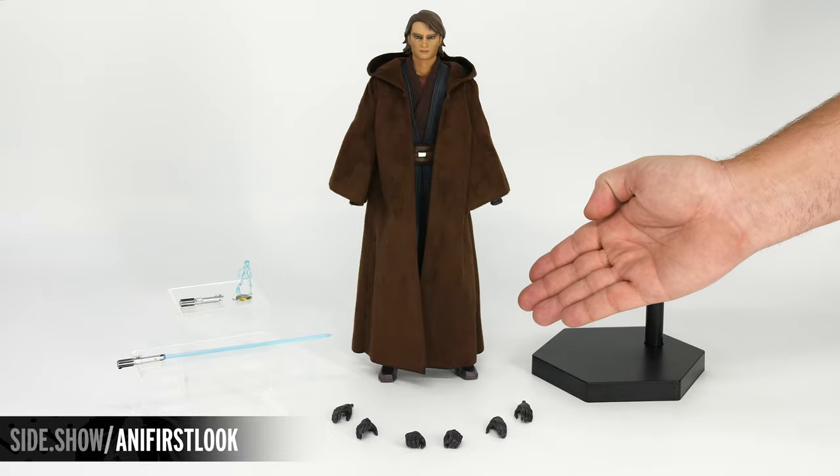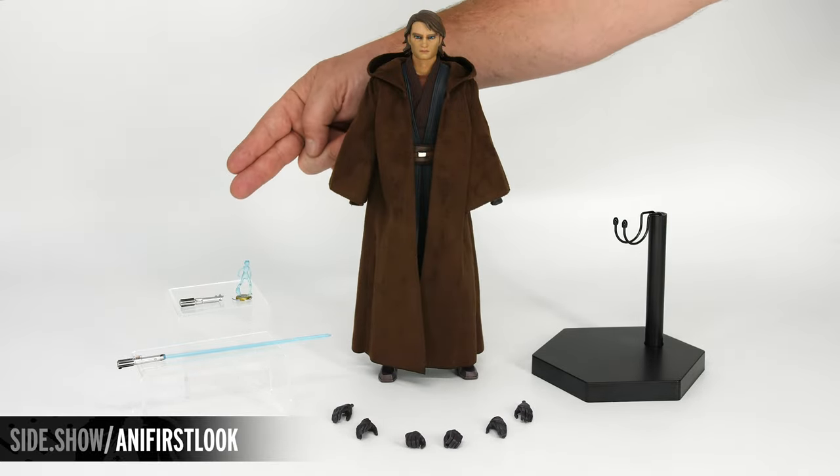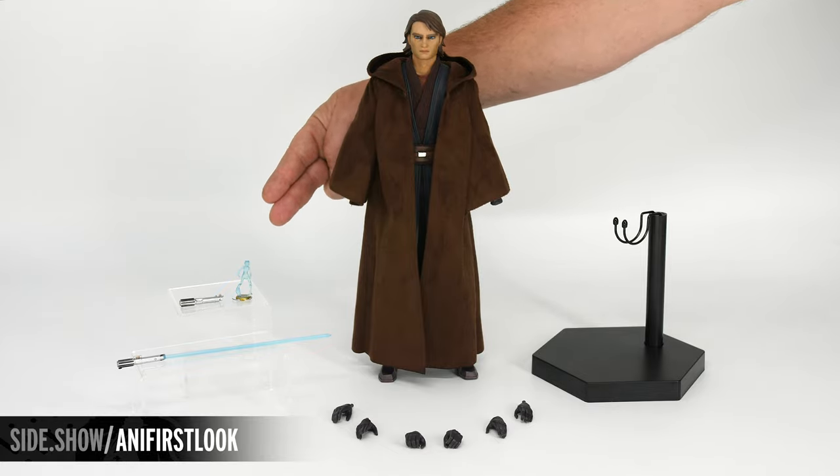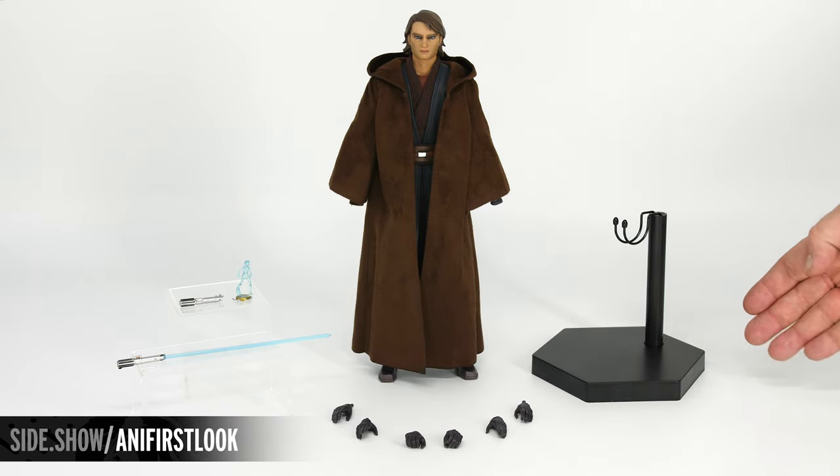Here we have our Anakin Skywalker figure, his lightsaber with the extended blade, the lightsaber hilt, the holoprojector with Ahsoka Tano, three sets of swap-out hands, and the figure base.